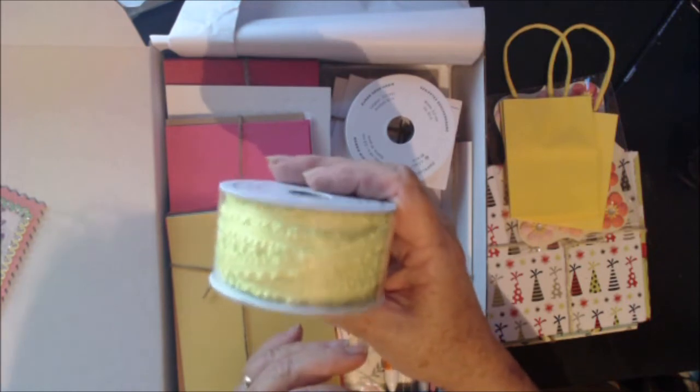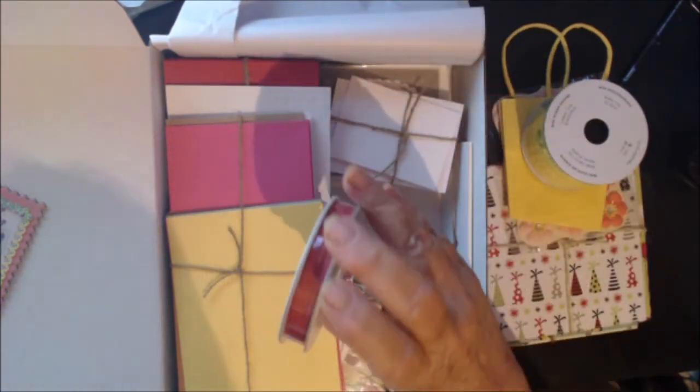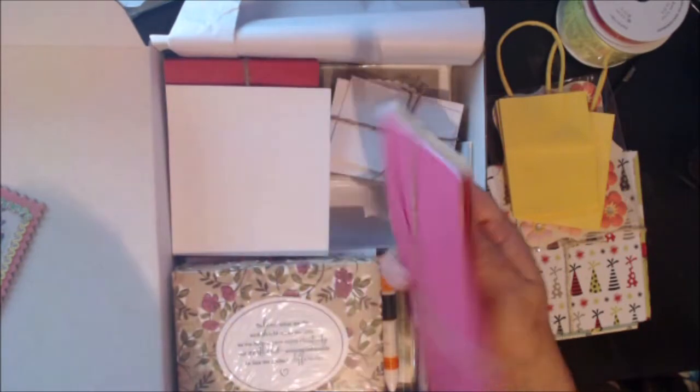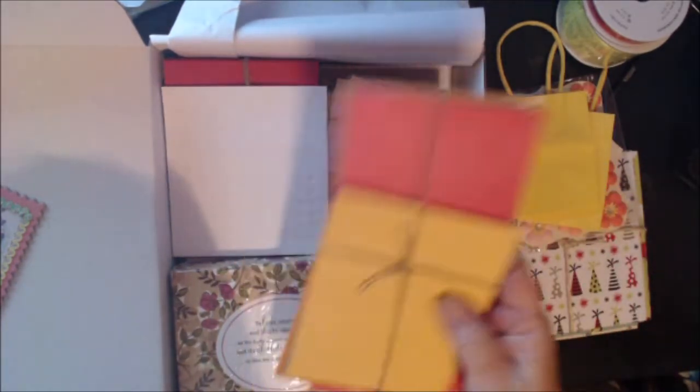I hope the camera's picking it up — I really like that ribbon. Another piece, a very thin ribbon, very pretty. And business-size covered envelopes this time — haven't been getting those.